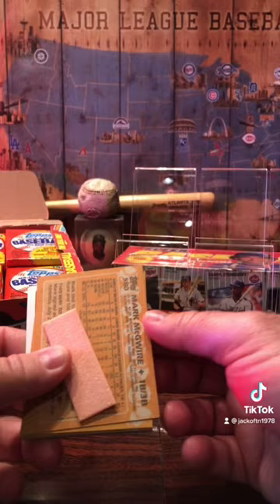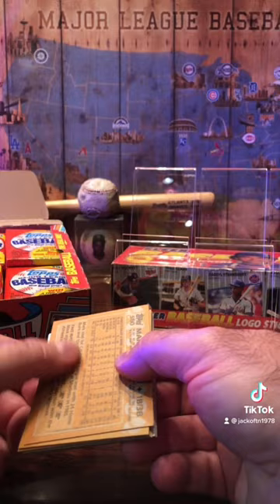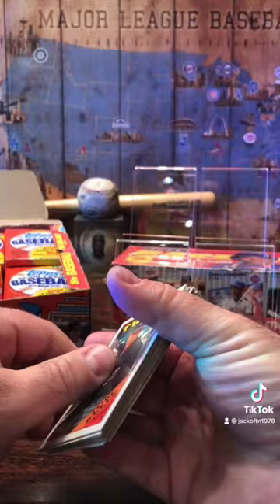We had the Mark McGwire card here on the back and the gum was already stuck to it, but it doesn't look too bad. I don't see any gum residue on it. So let's flip them over here and see what we got.